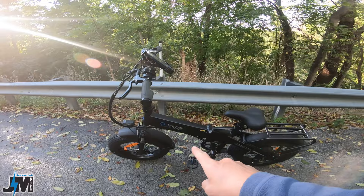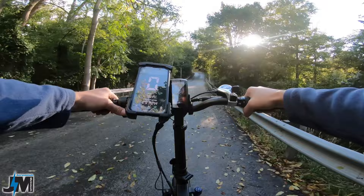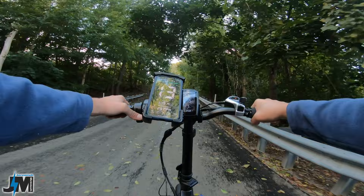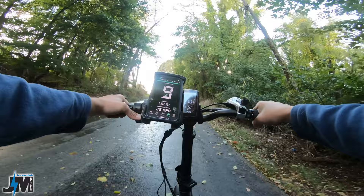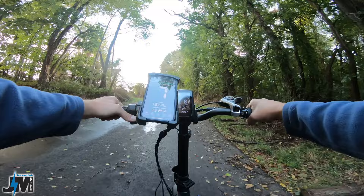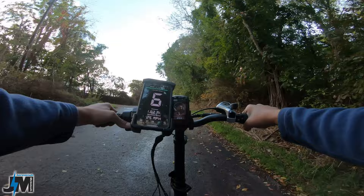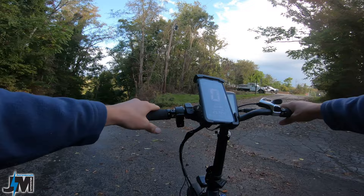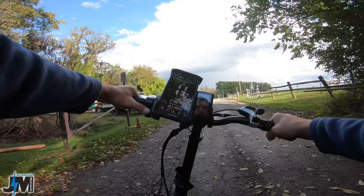Now the Geforce T42 — pedal assist five, full throttle — this is a 750-watt bike. End of the guardrail about 10 mph: eight, seven, six. Didn't drop below six miles per hour; it pulled me all the way up the hill and I was gaining speed again at eight. Never dropped below six miles per hour on the Geforce T42 — definitely more powerful than the Electric 2.0.